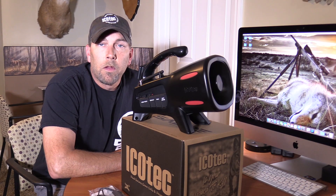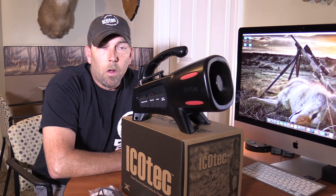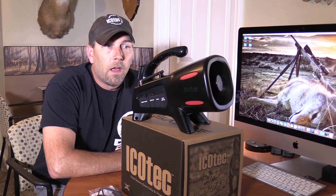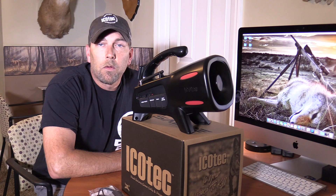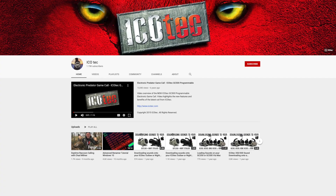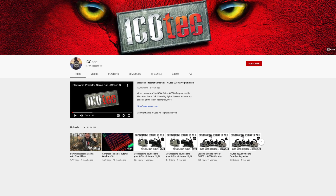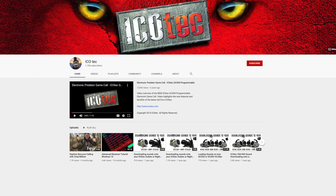If you plan on programming the caller, whether you're taking sounds off or adding new sounds to it, I highly recommend going to the Icotec YouTube channel and checking out the tutorial videos. That way it will help aid you in the process.